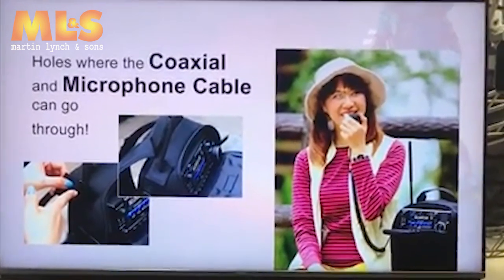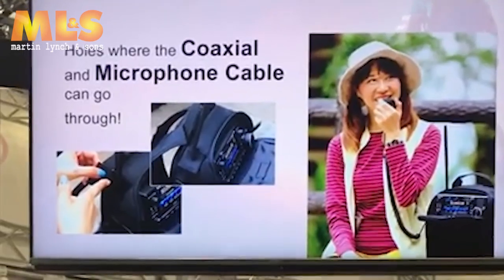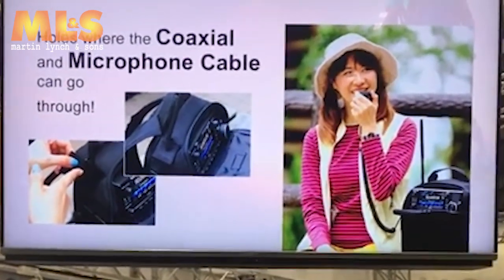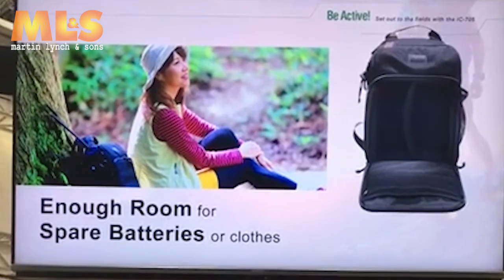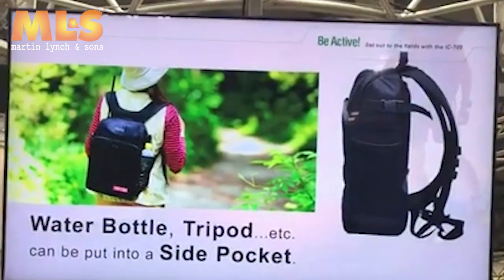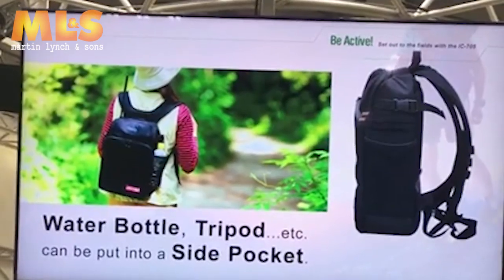The LC-102 has holes where coaxial cable and microphone cable can go through — there are two holes. In the lower area, you can put some spare batteries or even your outfits. You can also put a water bottle or maybe a tripod for your camera into a side pocket.